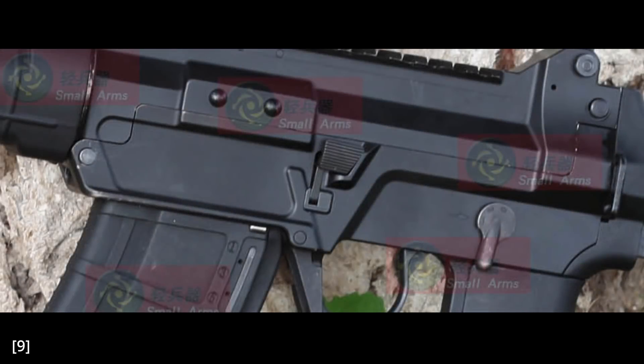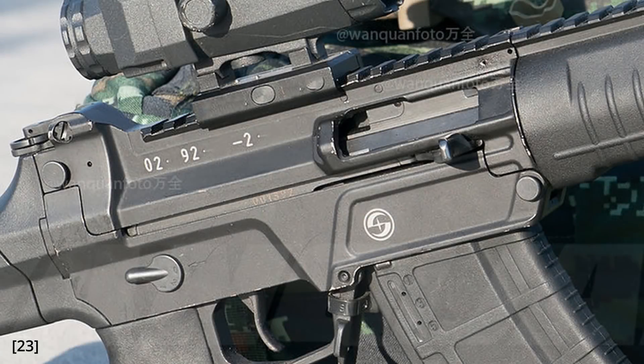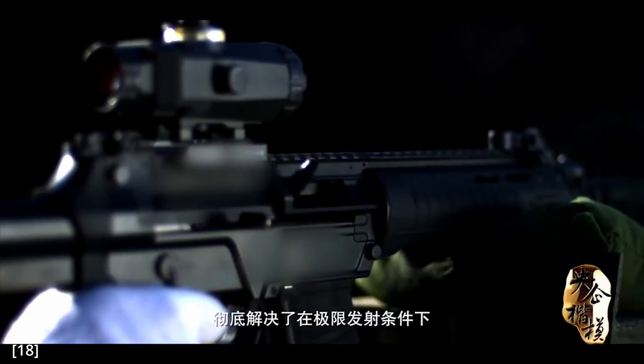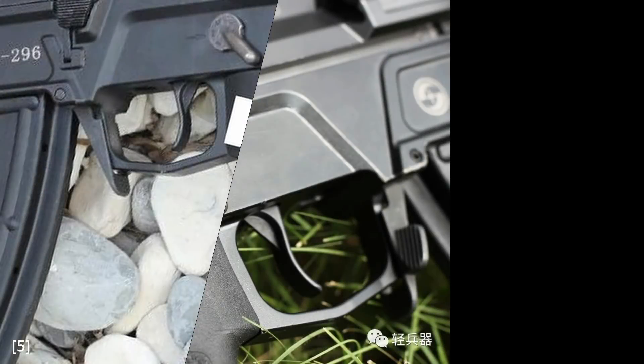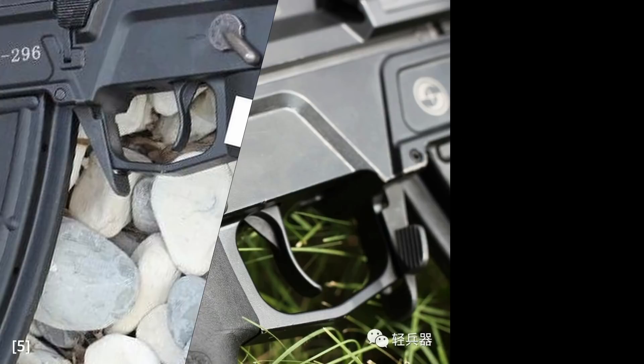The QBZ-191 has a bolt release on the left side only, with a design very reminiscent of the AR-15; however, unlike the AR-15, the bolt release on the QBZ lacks the bottom paddle to assist in manually locking the bolt open. The charging handle on the 191 is on the right side only, and reciprocates in the gap between the upper and lower receiver when the gun is fired. The magazine catch is similar in design to that of the CMMG MK47, with a paddle extended to the side that can be pushed by the trigger finger; however, only the right side of the paddle is enlarged and striated, favouring a right-handed shooter.